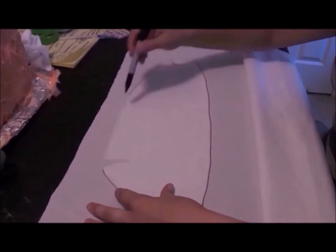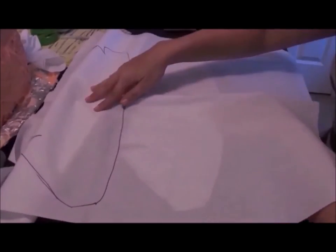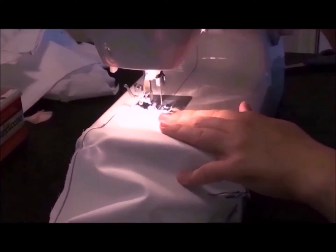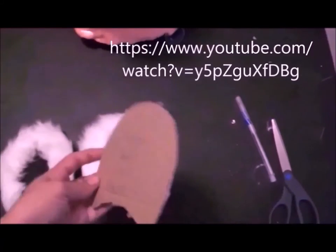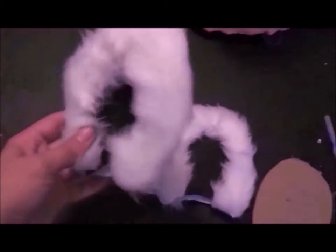Now for the calf section of the padding. Next up, the ears. I spaced and didn't record this part of the process, but for those who are interested, this link will show how I made a pair of ears using the same method. I use a pre-made pattern to trace and cut them out, then use some wire to help them keep their shape.